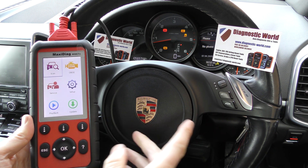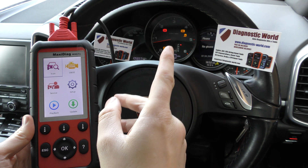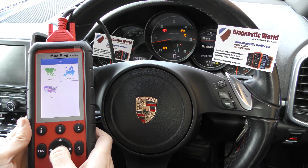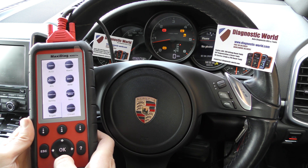We've got the tool plugged in to the diagnostic port here and we've got the traction control, the ABS lights and a few parking warning lights on screen. So we're going to use this tool and navigate through the menu to select our vehicle first of all. It's a European vehicle and we'll need to find Porsche.